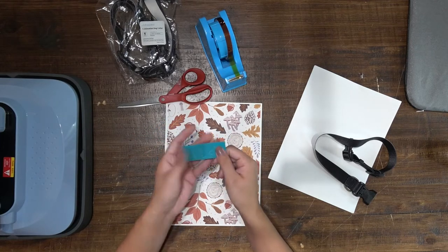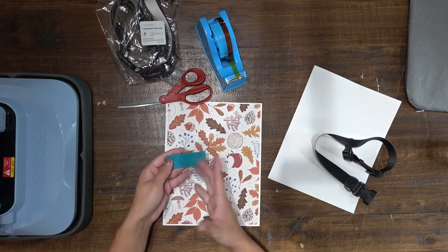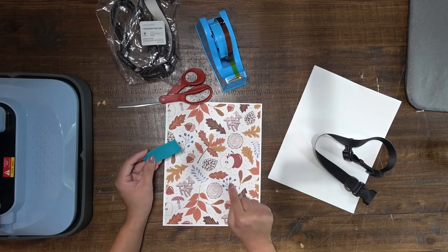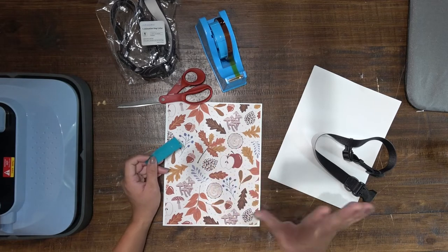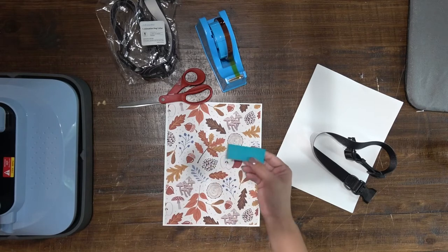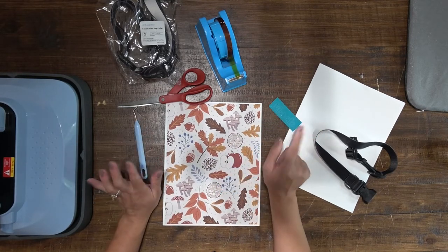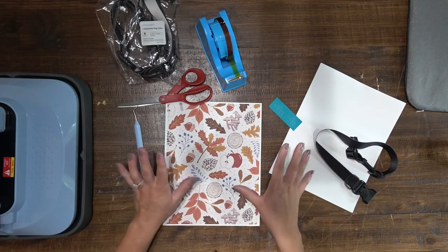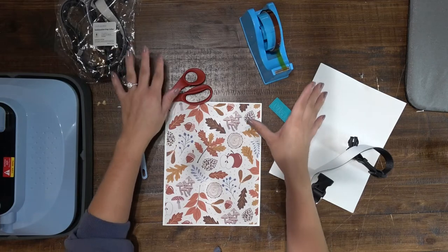I already cut out my dog's name — his name is Mac — and it's going to be in a teal turquoise color. In sublimation, prints always come out a different color and then become more vibrant after you press them, so hopefully this matches the blue that's in here. First, we're going to trim this up just a little bit and smush them together to hopefully make a seamless print.